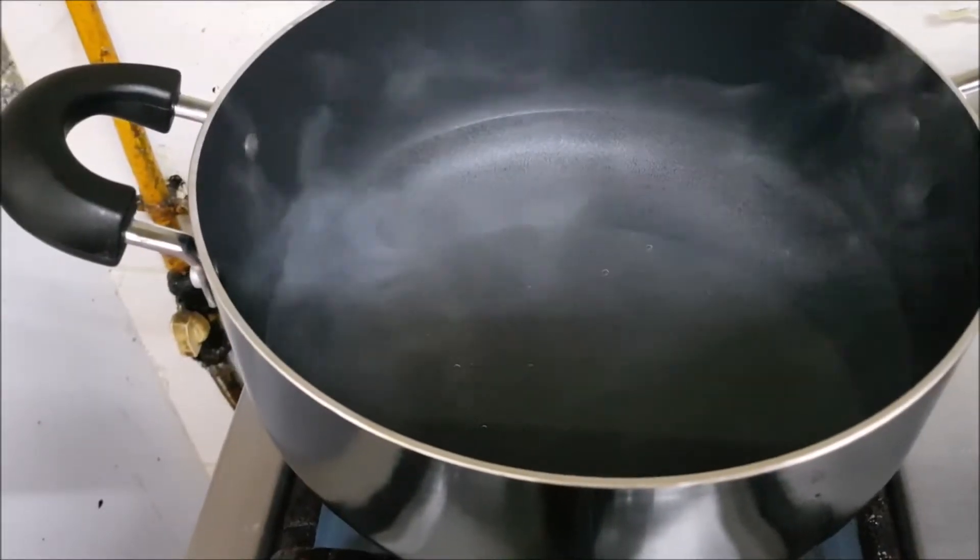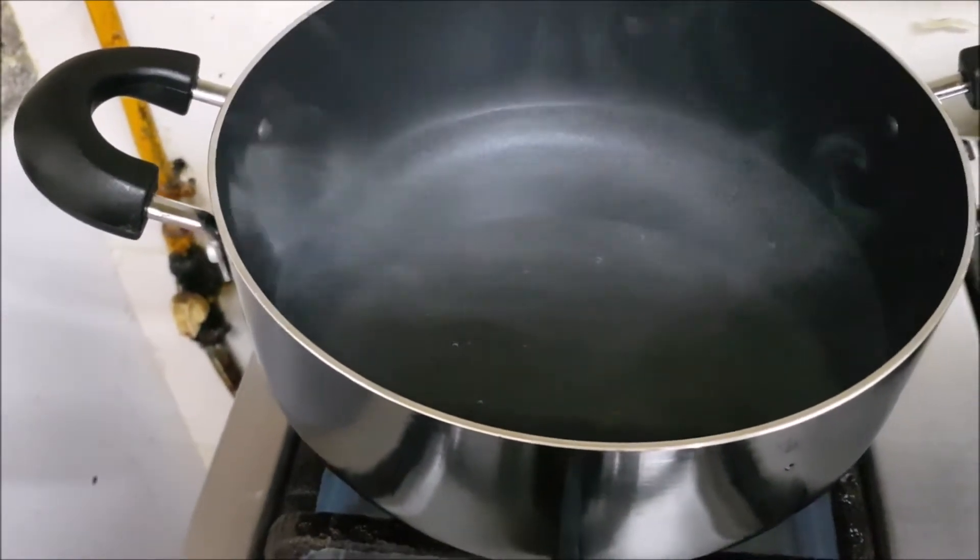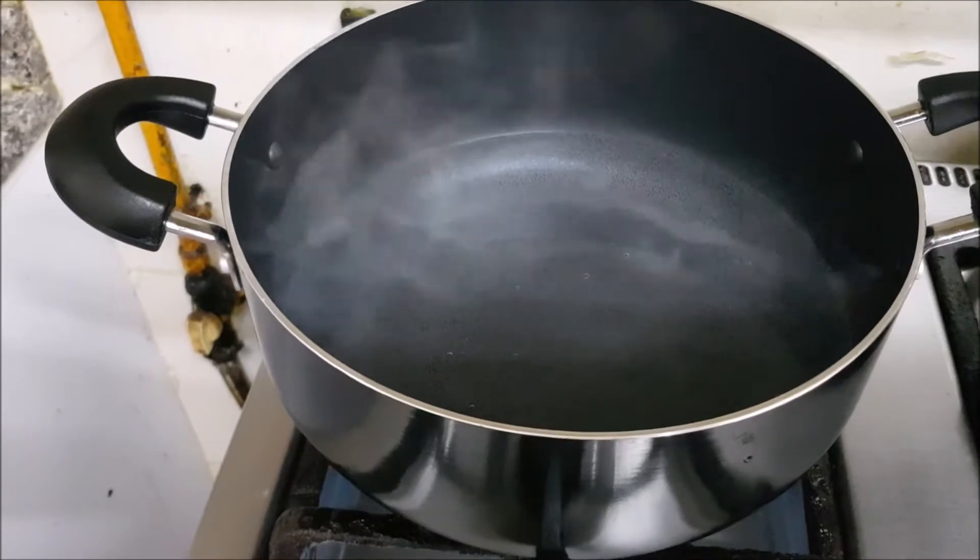We have to boil water — about 500 ml for each packet, so that will be like one liter. When the water is already boiling, we have to add the packets.